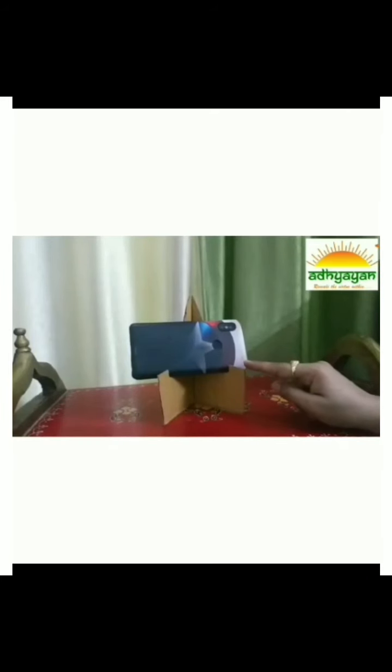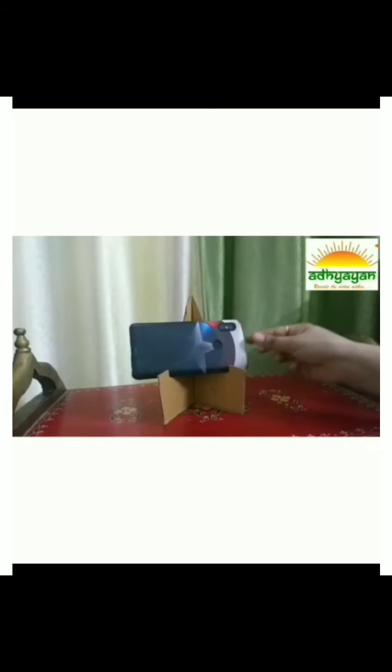Today we are going to make a phone stand, because we don't have to hold the phone in our hands — we will always keep the phone on the stand and watch a video. Whether you are watching a video about school or anything else, you will also use the stand. This activity is for mama and papa to make, and the child will always keep it on the stand.